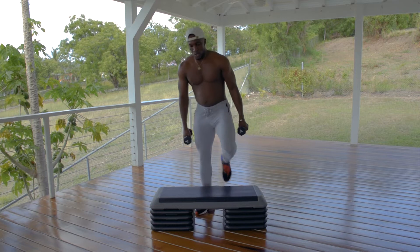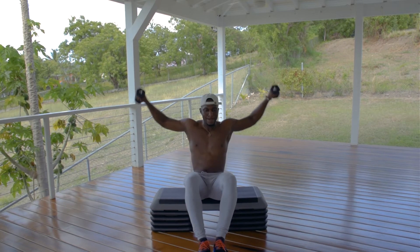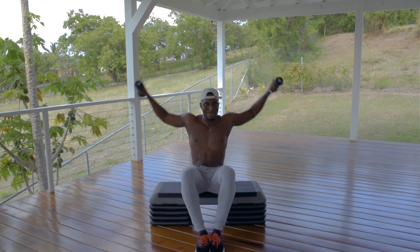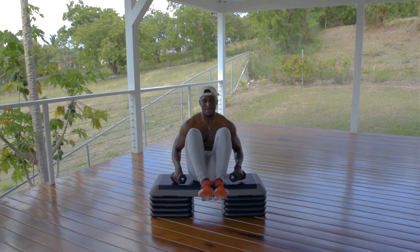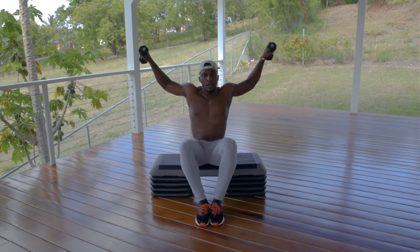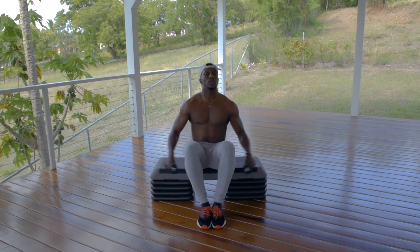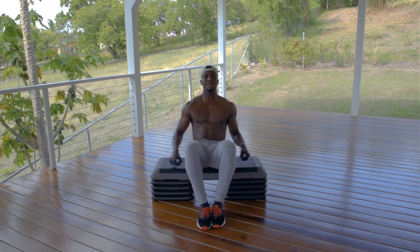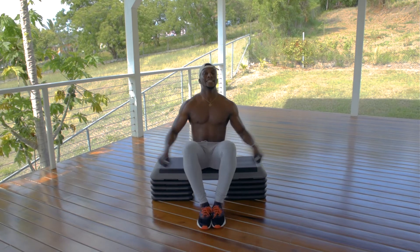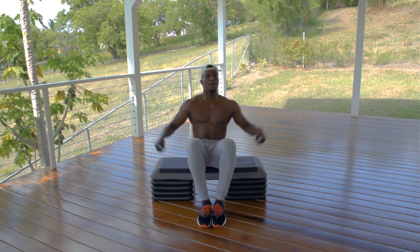Back to the dumbbells — sit down on the step. We're going to go for delt flies into a sit-up. Full body work today — the arms are working, the core is working, and the legs are working. Keep that back tight. Ten more seconds, let's go, keep pushing — three, two, one.